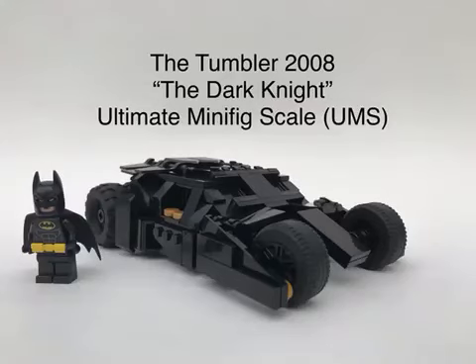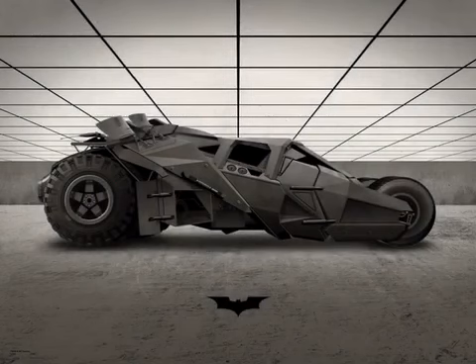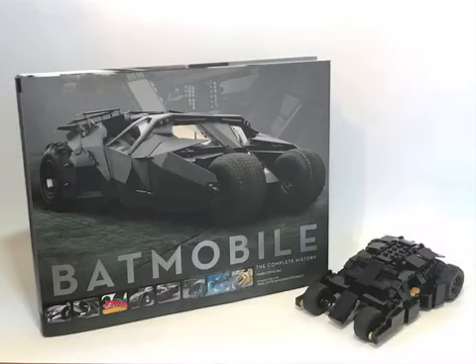By popular request, here is how to build your own Tumbler from The Dark Knight in minifigure scale. This year marks the 10th anniversary of one of the best Batman films ever made. Batmobile: The Complete History was an excellent reference.